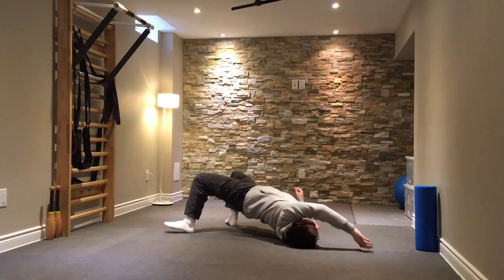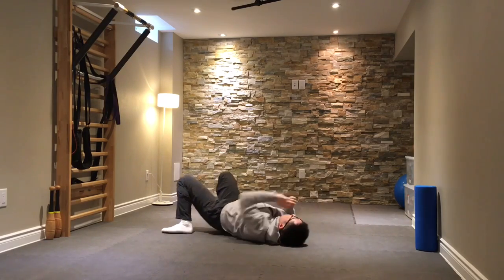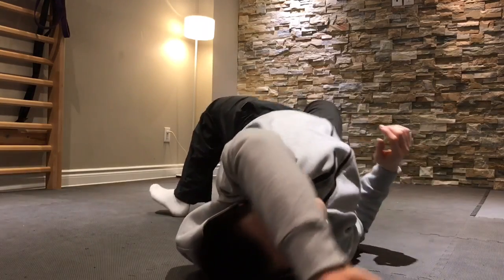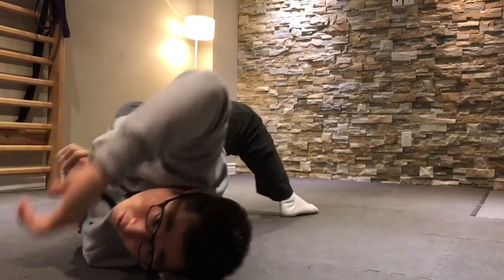This is a unilateral modified bridge. It's excellent for promoting extension through the spine. You can do however many repetitions of all of these exercises as you would like.